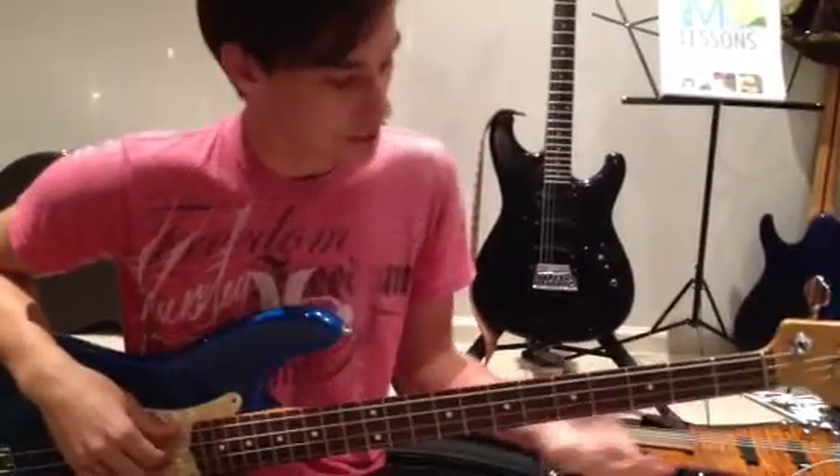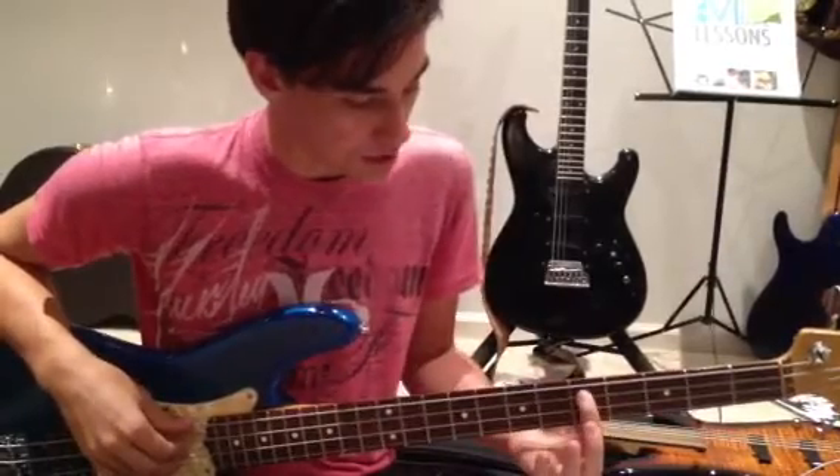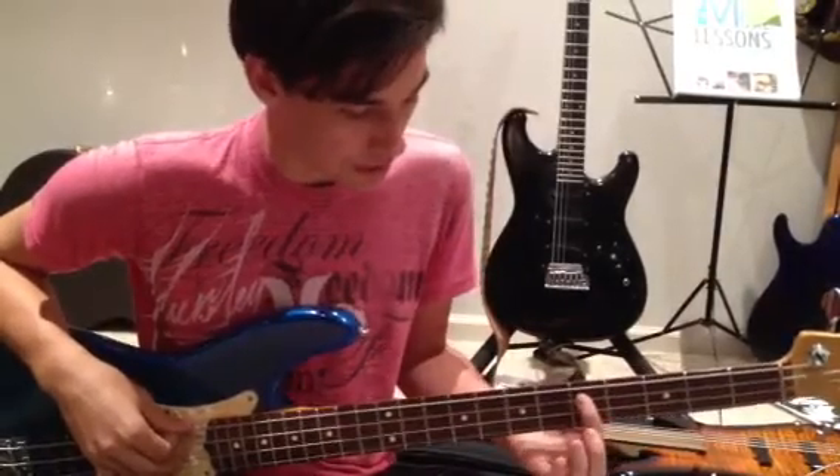Hey Liz, this is Brett with Maya Music Lessons. Today we're going to work on kind of a walkthrough of Flagpole Sitta, and it's going to look like this in the key of D.